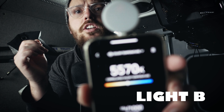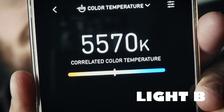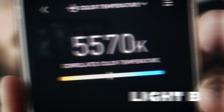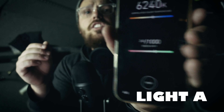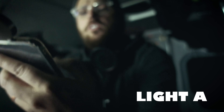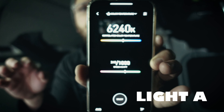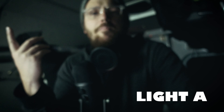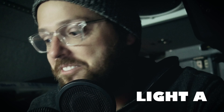Let's do one more test. Now I'm testing color temperature, seeing where we're landing. Light B is at 5,500 Kelvin and about 156 green shift. Light letter A is coming in at 6,200 Kelvin and 245 green shift. So, definitely a different color.